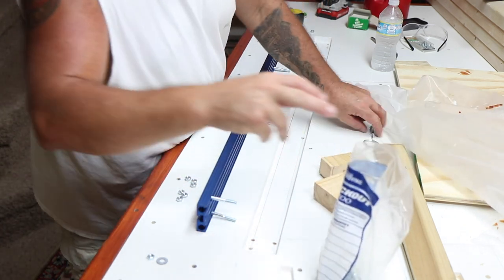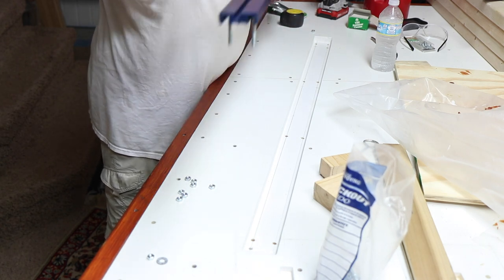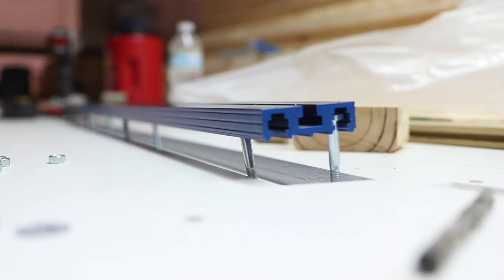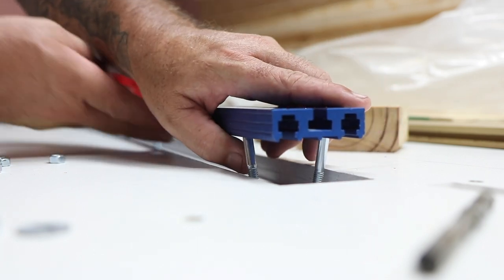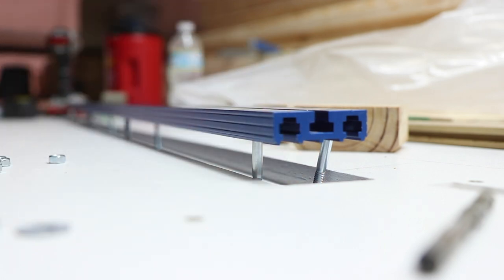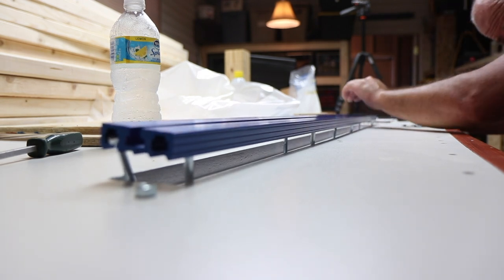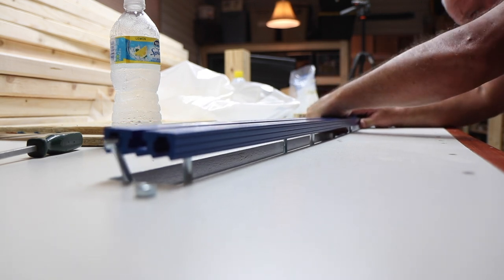So I flipped it around, went to the store, bought longer bolts, and ultimately put the hex head side of the bolt into that channel. I had eight of them hanging down like studs, with pre-drilled holes inside the dado. Then I just aligned them with my fingers as I slowly worked the track into the dado, and it was pretty easy. That's how I did it.